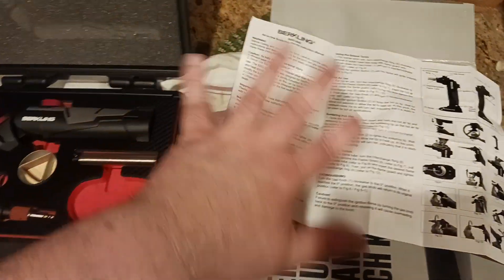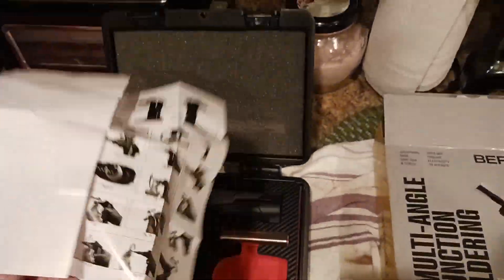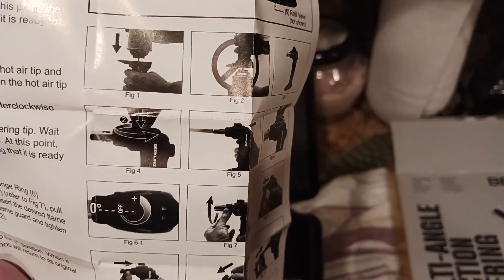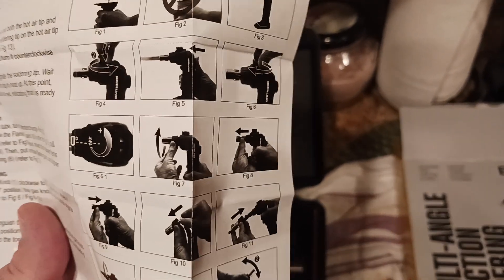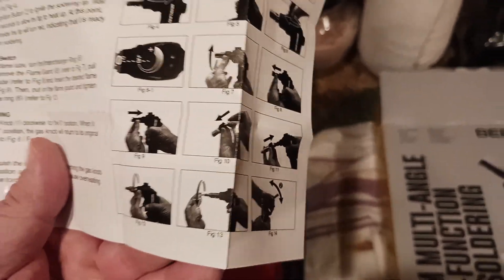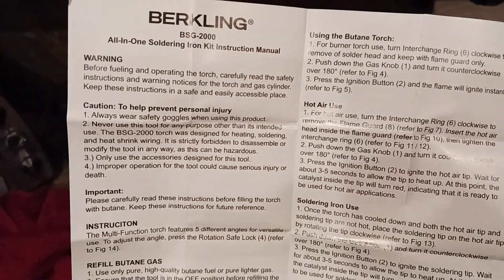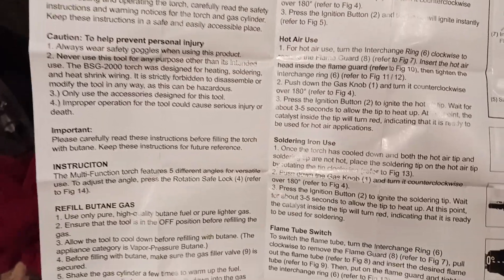When you lift this up, you get a little brochure that's been folded up — a little bit of paperwork. What I love about this is the pictures, because the pictures are worth a gazillion words. It shows you how to refill the butane, how to turn it on, how to rotate the knobs, what's going on at zero degrees. There's a bunch of safety features we're going to go over in a second. There's your warnings — caution to help prevent personal injury.